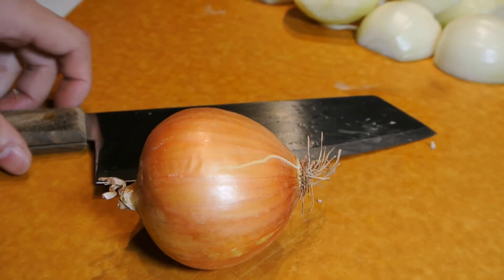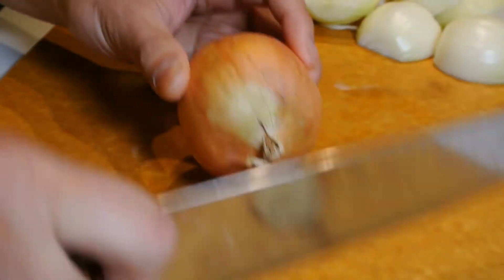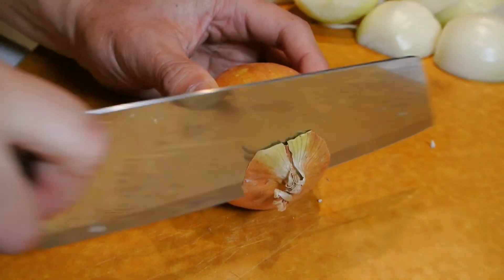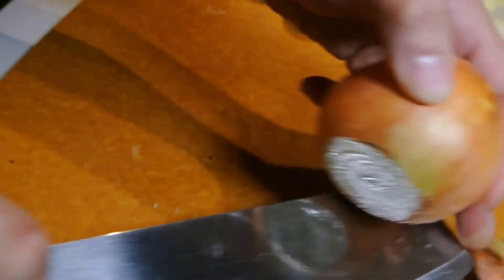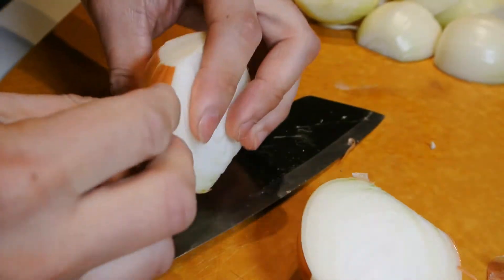In this video, learn a super easy method for cutting onions. Remove the two ends, cut the onion in half lengthwise, and remove the onion skin.